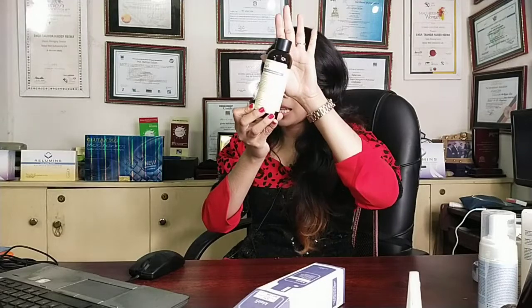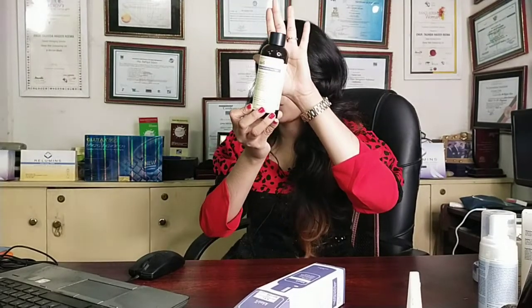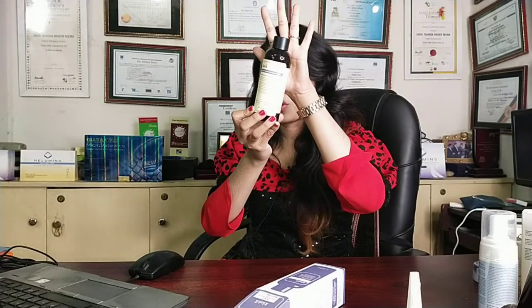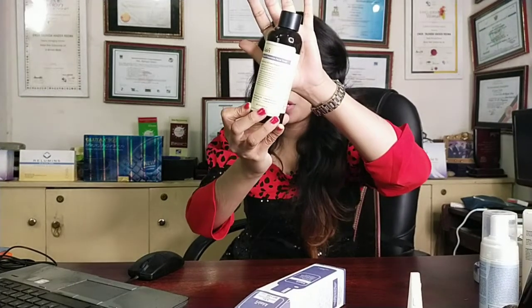If you have sensitive skin, it will be deeply hydrating and moisturizing. It is not sticky or greasy and it absorbs well into all skin types.